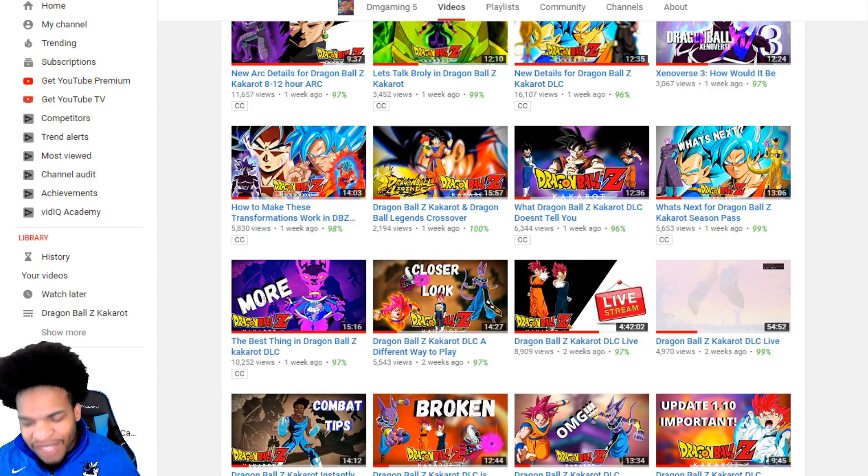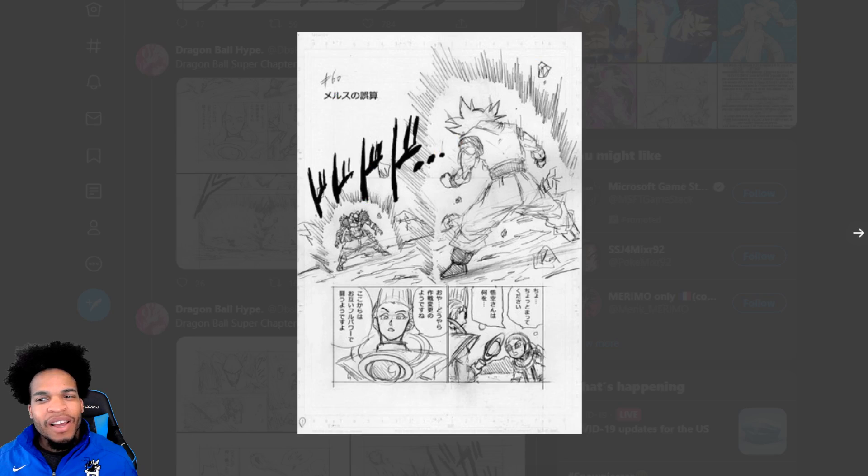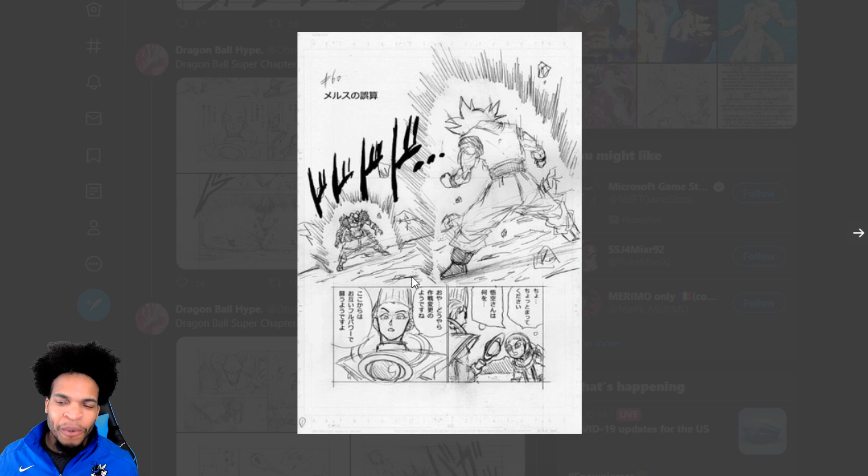In today's video it's kind of a crossover thing, because we know from Dragon Ball Super Manga chapter 60 preview that Goku is able to tap into Ultra Instinct Omen at will, but not Mastered Ultra Instinct. So I'm going to go into how that lines up with the video I did last week.